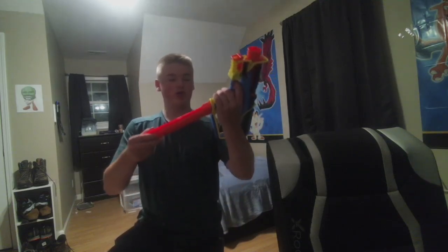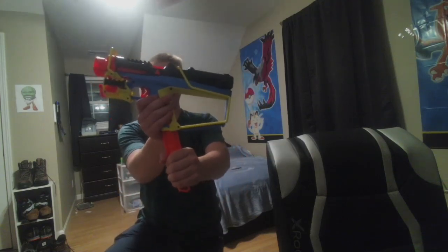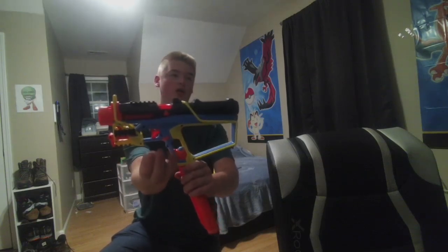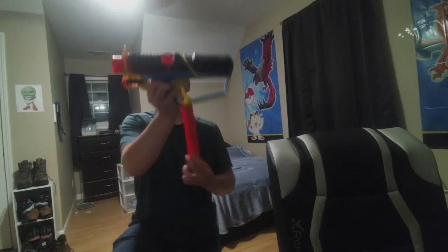This is what it looks like normally. This is also really built for right-handed people. You have the magazine release here, and every time you release the magazine, a Rival round comes out — well, almost every time. I don't know if that's a glitch or what.